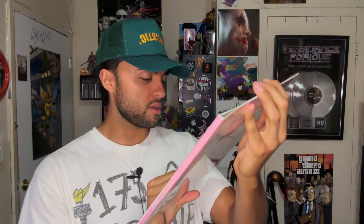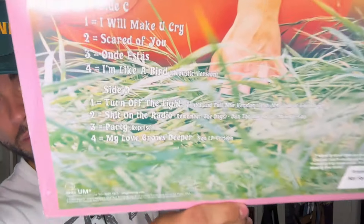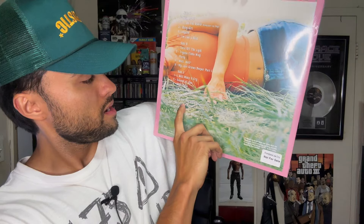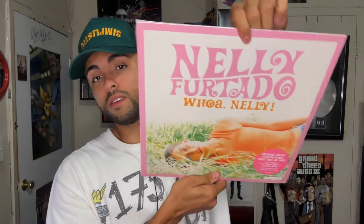Come on, we're gonna unbox this bad boy — first time on vinyl, that's crazy. Let me know in the comments what's your favorite song off this. The original album has 12 songs but this one has 18. It even has different versions, like 'I'm Like a Bird' acoustic version, which is super dope, 'Turn Off the Light' Timbaland full remix version, and 'My Love Grows Deeper' non-LP version.